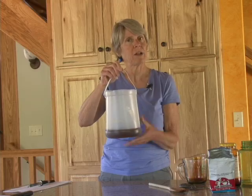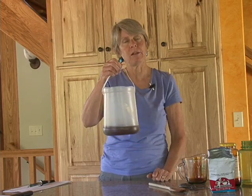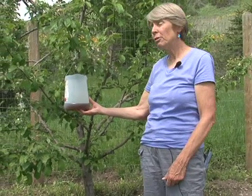Over a period of several weeks you'll catch a lot of them, and then you just dump this out and refill it and continue. You want to hang traps in the orchard from approximately late May through early September in northern Utah, and you start three to four weeks earlier in southern Utah.